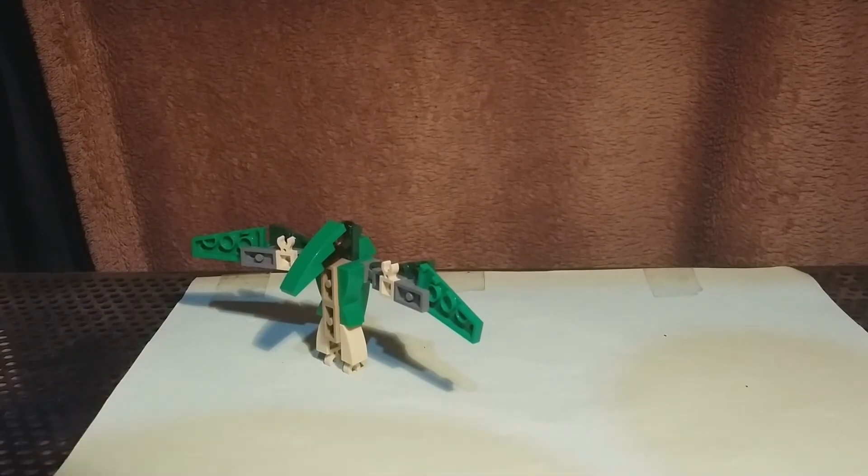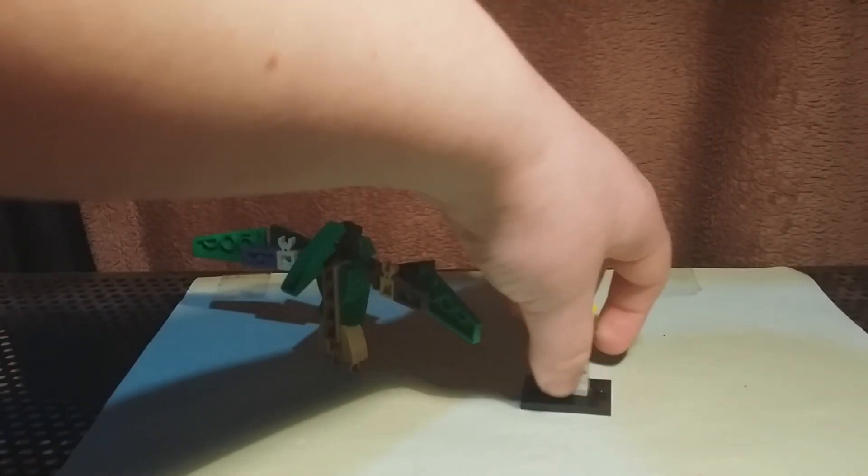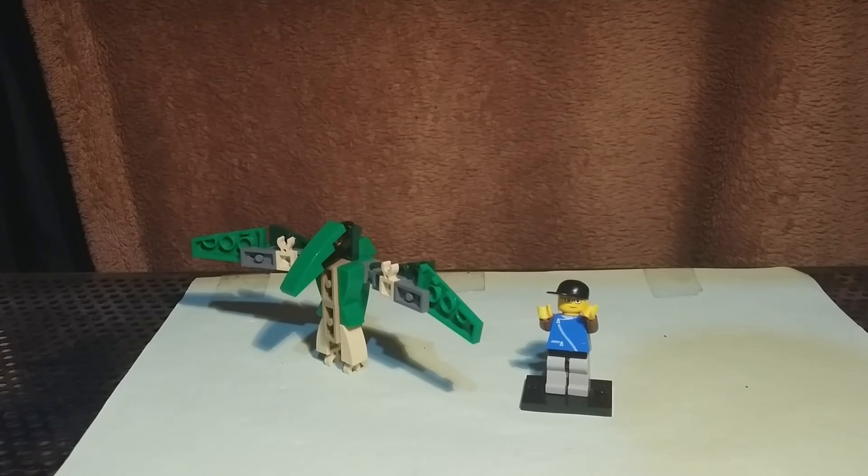And finally, here it is next to a minifigure. Looks pretty good. But yeah, that's about it for this video — SalveVC out.